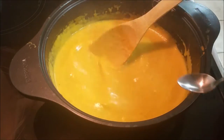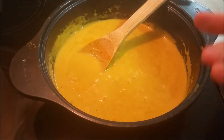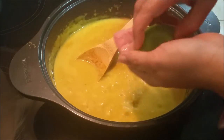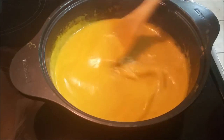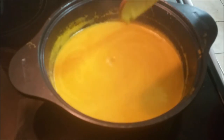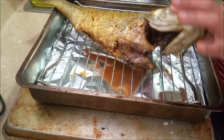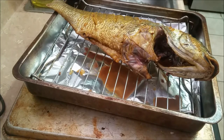My sauce is almost done — do a taste test and add whatever you think is needed. I need a little salt. Make sure you add your acid — lemon, lime, or vinegar — only once the sauce is completely cooked, because if it hasn't cooked through it will split. Now my sauce is thick and ready, and my fish is cooked on one side; it's not stuck to the rack at all. I'm going to grill it on the other side as well.